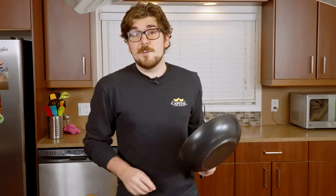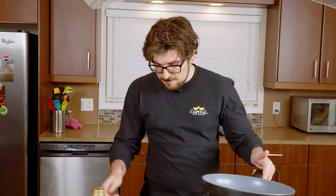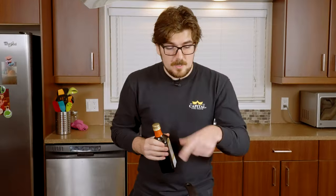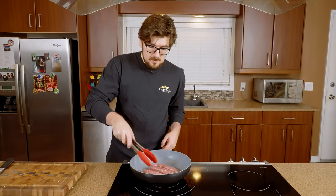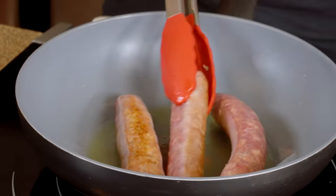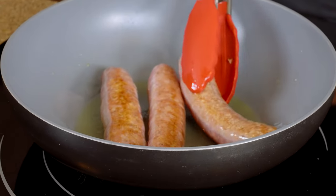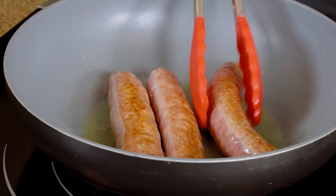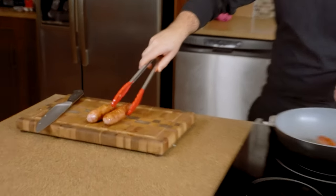Now that we got all of our ingredients prepped and our sausage ready to go, we're going to get ourselves a pan. I like to use something with a bit of a higher wall to it, and we're going to set this on medium, medium-high heat with a good amount of olive oil. We're only looking to cook the sausage about halfway for now — let it sit on one side long enough to get some color before flipping over. We're going to let these cool off just a little bit before we cut into them.